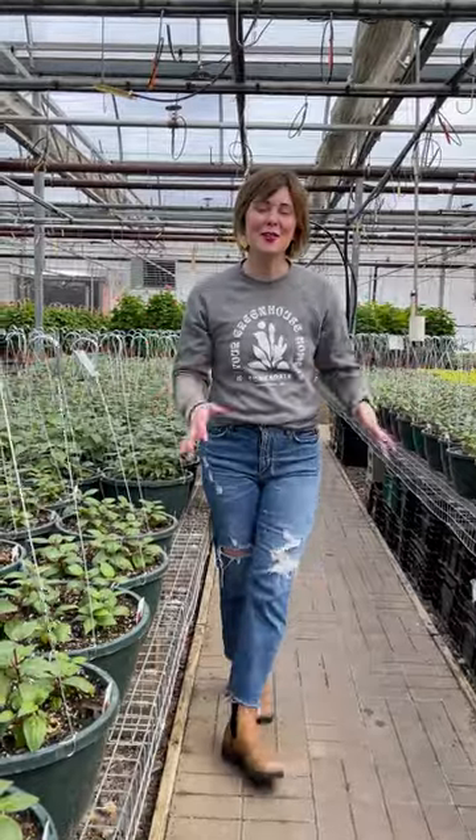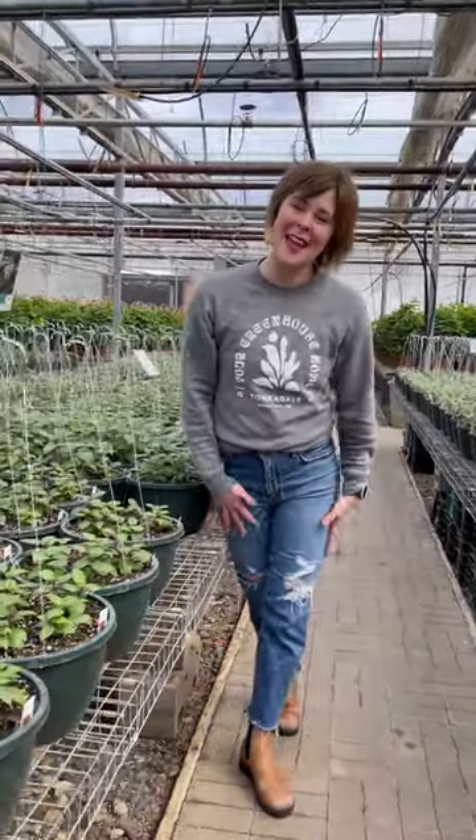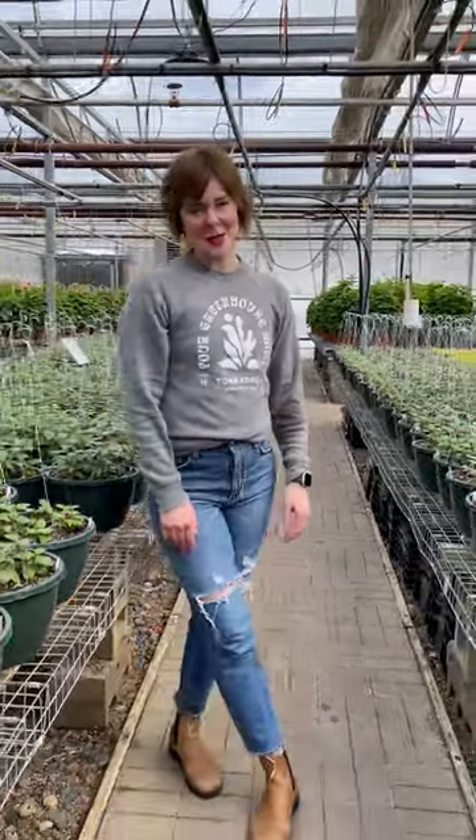I cannot wait for the presentation of hanging baskets in the greenhouse — it is simply magic. Thanks for watching and we'll see you at Tonkadale.